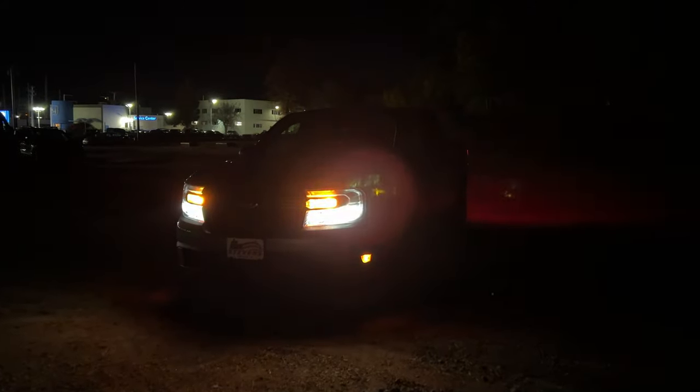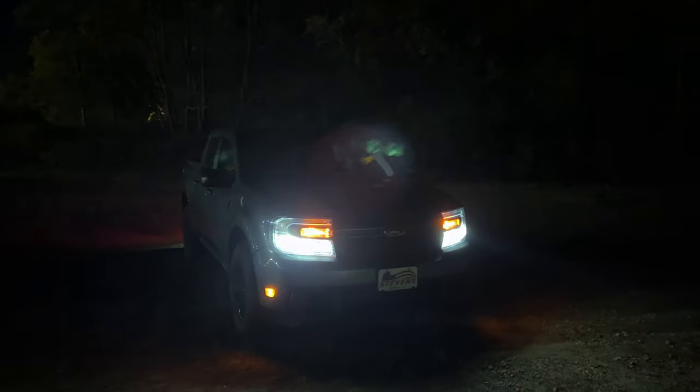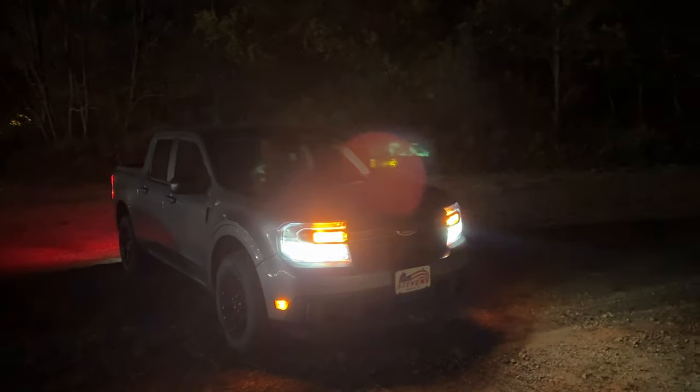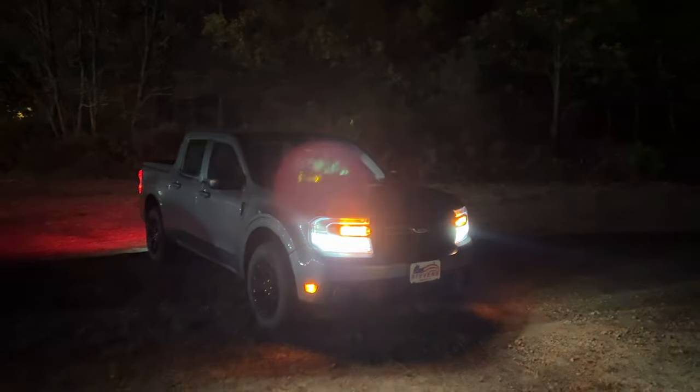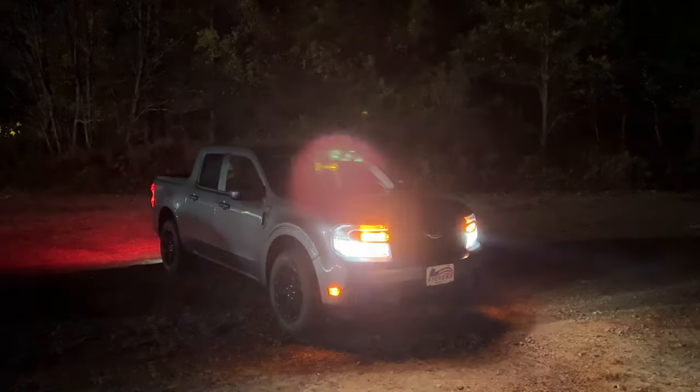I just turned on the emergency lights. The only halogen element in the front is the turn signal indicators and emergency lights — they're nice and bright but not LED, which I think is fine for $28,000. By the way, this Maverick has two packages: the off-road package and the Co-Pilot Assist, which includes emergency braking and lane keep assist. Let's move to the side.